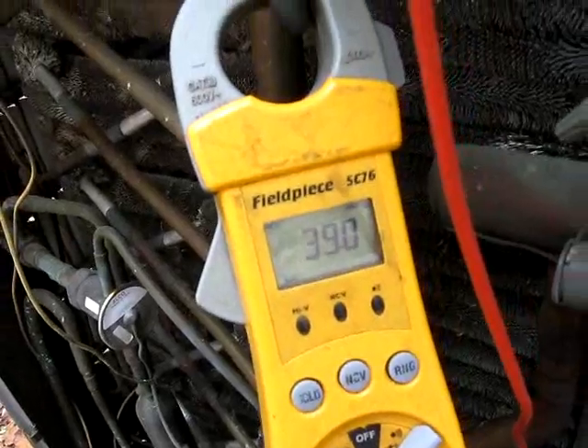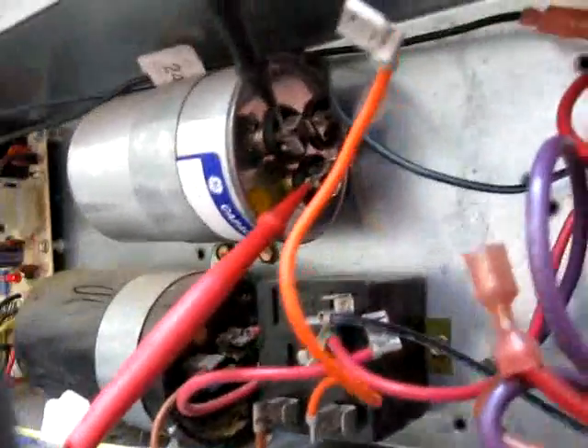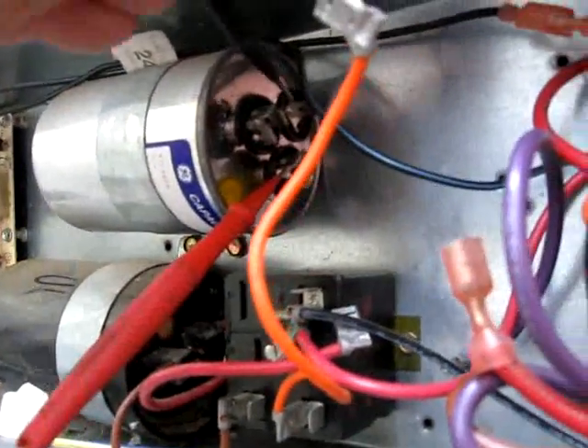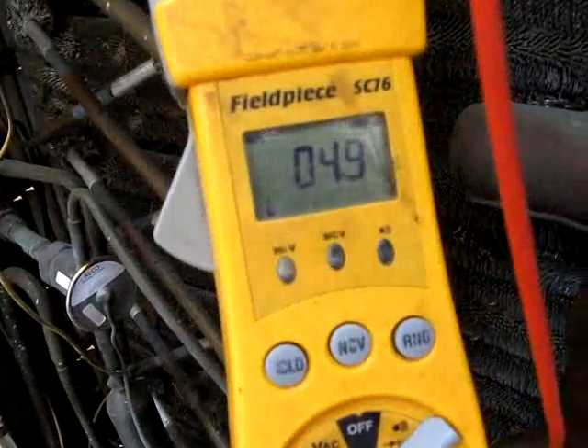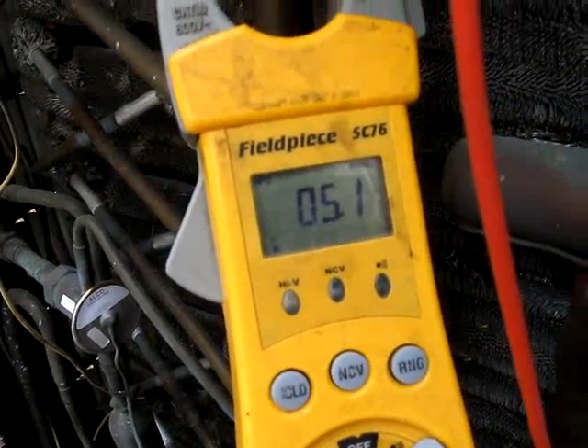The first thing to do is check the dual run capacitor. Checking the herm side — we're at 39, it calls for 40, so we're good to go. I'll switch it over to the fan side — calls for 5, we have 5, so we are good to go there too.